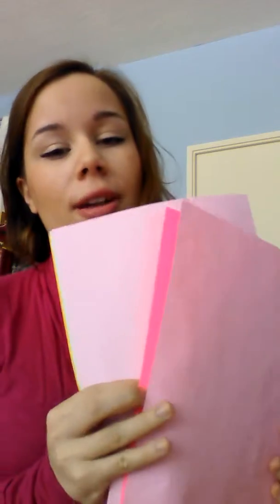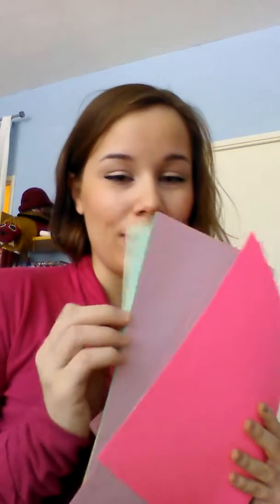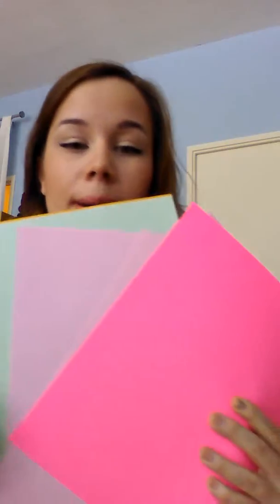All you need is some really fun, bright papers like this, and one of them should be a card paper, because what we're going to do is make a little coupon booklet. All you're going to need is a hole punch, some scissors, and some stickers.